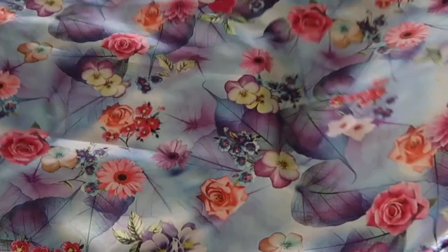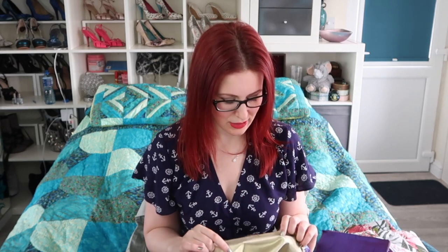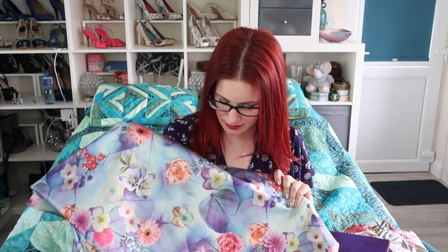Mum and I have decided that it doesn't matter that there's no dressmakers ball this year — that was what this was initially intended for. We are going to make ourselves fancy dresses for our birthdays, because mum's is the end of May and mine's the beginning. So we are going to dress ourselves up, take ourselves out for dinner, and wear fancy fancy dresses. So this is a lilac-based floral print lurex brocade.